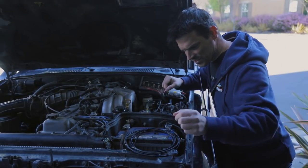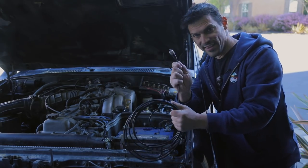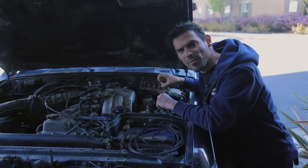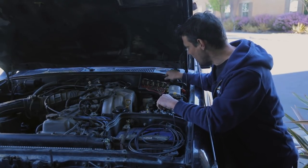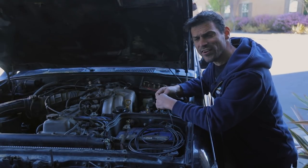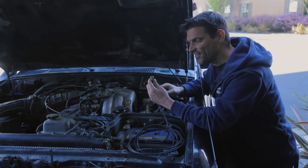There really just aren't that many places to put this through the firewall. I have one rubber grommet that has a bunch of stuff going through it already from my relay for accessories, so it's pretty packed. But I'm gonna try and go through there anyway and see if I can get this to fit.